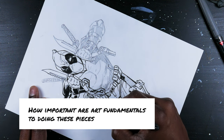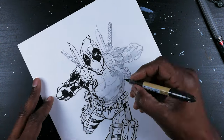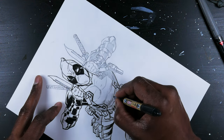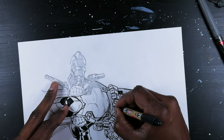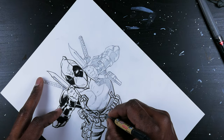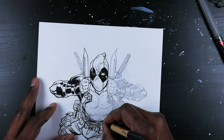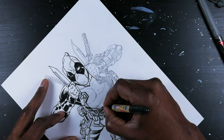How important are art fundamentals to doing these pieces? Fundamentals are extremely important. Without your fundamentals, you are highly likely to lay down a rough foundation, and you're going to end up with stiff arms, stiff postures, stiff angles. Your pieces won't work together. So you have to lay down your fundamentals first before you actually go in and commit to cleaning up the line work or executing any shading or rendering.